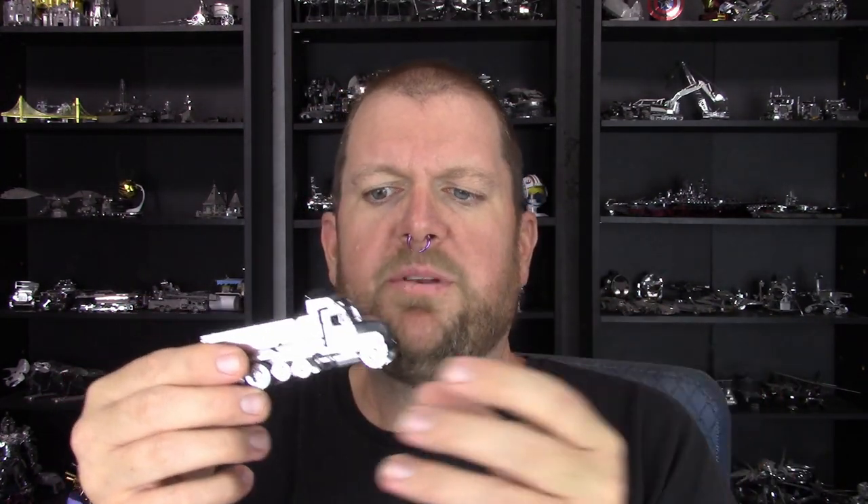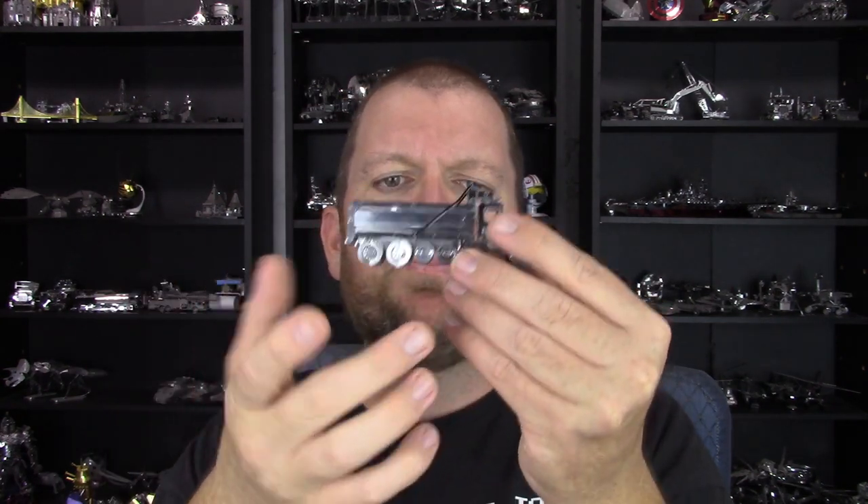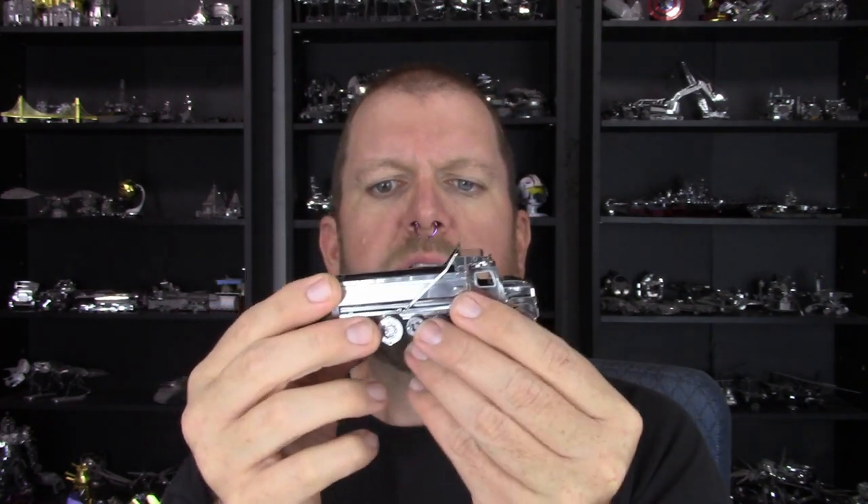You get the cab front part together, you build the frame which is pretty simple and straightforward. Those come together and then it's time to start on the wheels. You basically have three different kinds of wheels: the front wheels, these little support wheels, and the rear wheels — each their own section labeled A, B, and C.